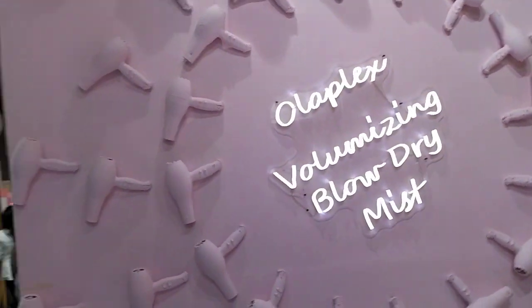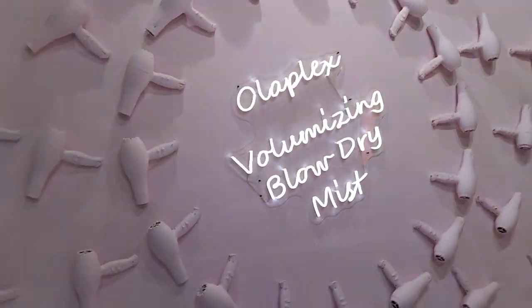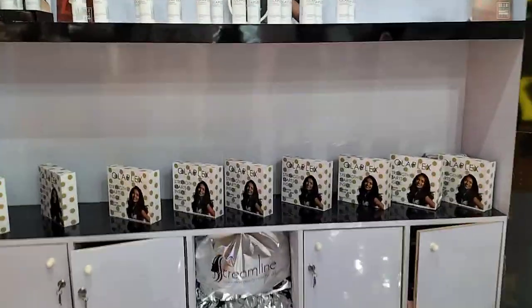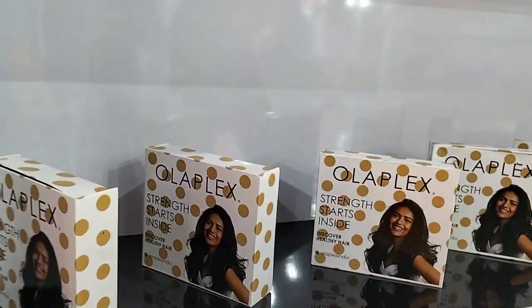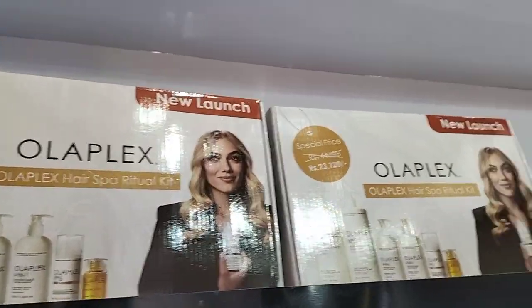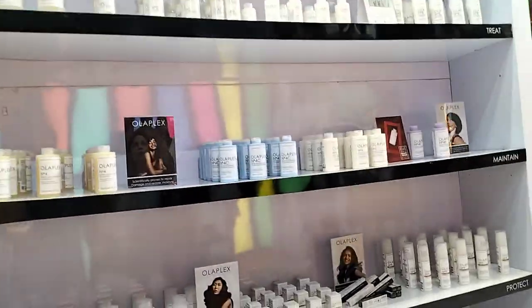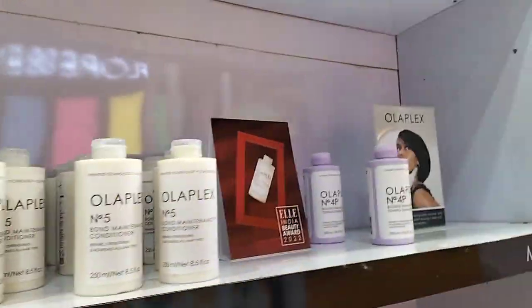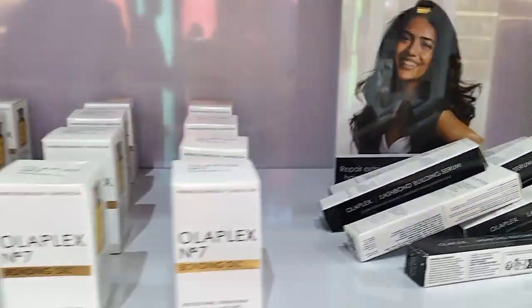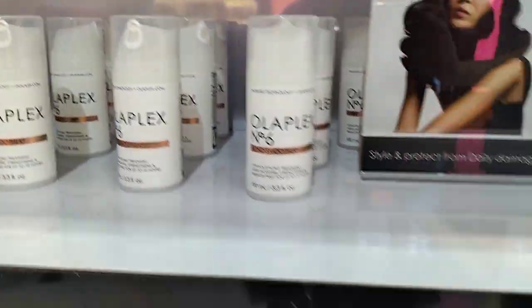This is the Olaplex brand. I'll show you the products — you can see Olaplex here. This is a new launch, and this is also a new launch, Olaplex Park. These are Olaplex retail products, and we have Ms. Bharti explaining all these products, the cosmetics and retail range. This is the total product range of Olaplex.